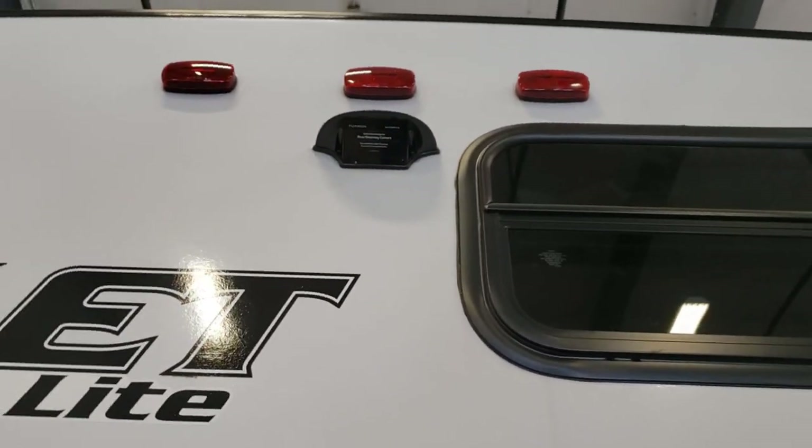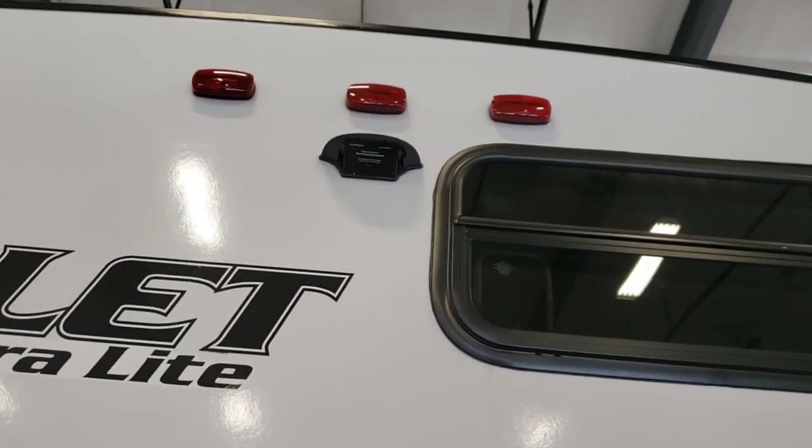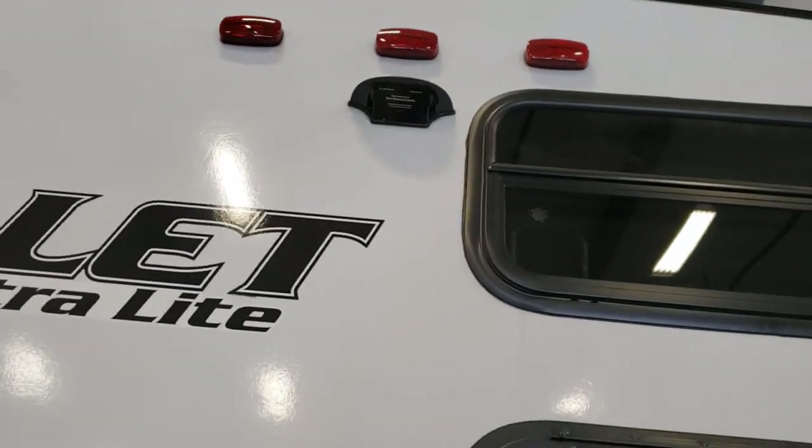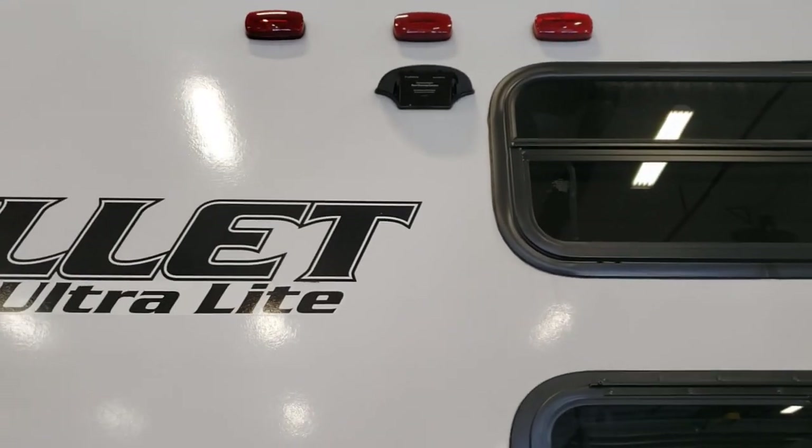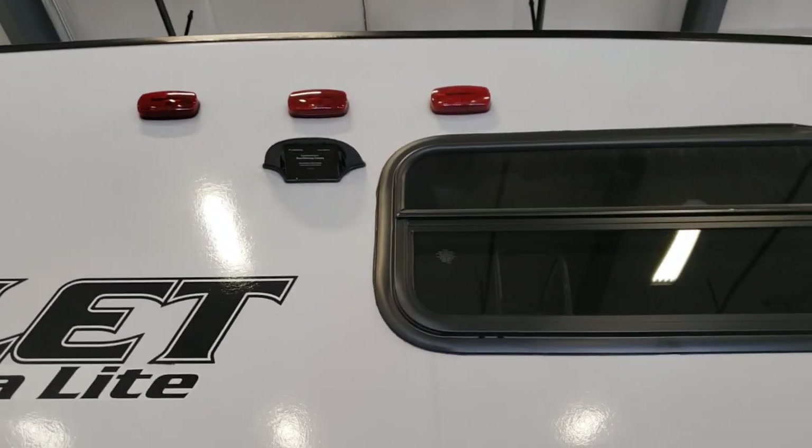Up there you are pre-wired for a backup camera. This does not come with a backup camera but you are pre-wired for one. It does use power off those marker lights up there, so your running lights on your tow vehicle need to be on for the backup camera to turn on as well.